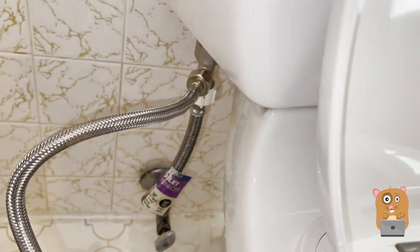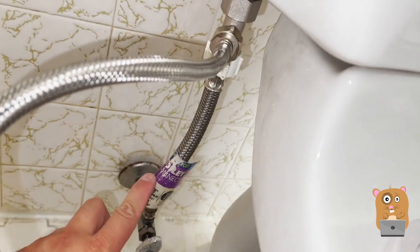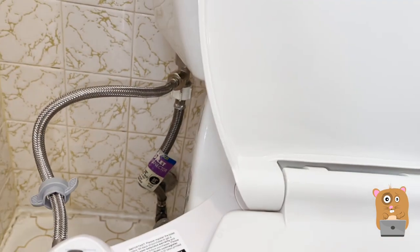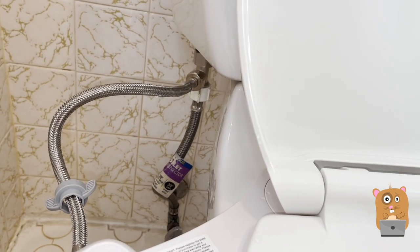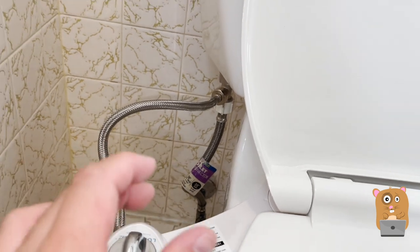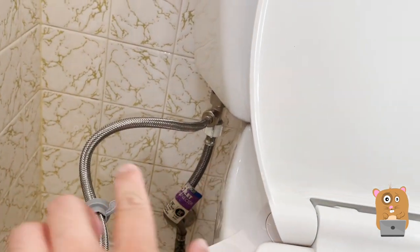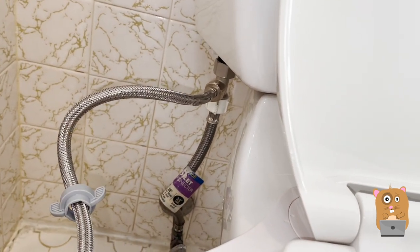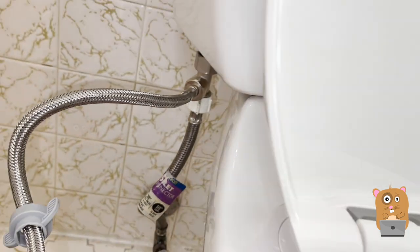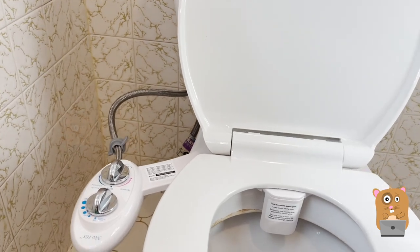All the components that came with it are fine and it's not leaking. However, this connector over here — the one that was connected to my toilet — it had a silicone rubber washer. Once I removed the connection and reconnected it to the T-adapter, it's dripping a little bit. I can see water droplets forming right there. So I'm going to replace that piece — it shouldn't be too expensive.